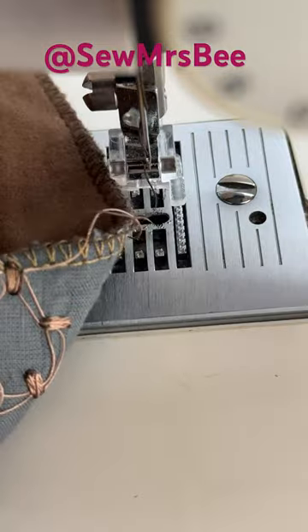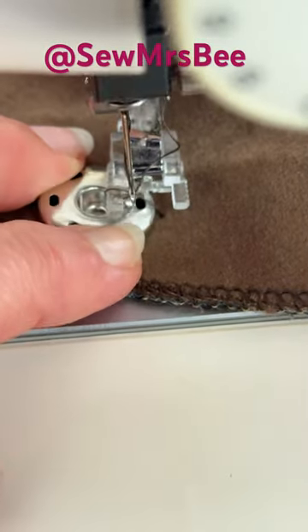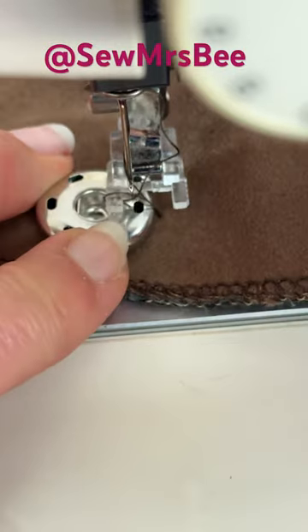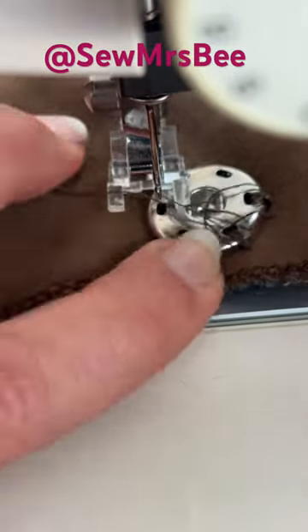As you can see you can sew on both sides of the popper quite easily and quickly. The only thing is when you set it up you need to make sure that the needle does go through the hole and doesn't hit the metal of the popper.